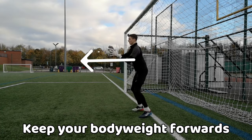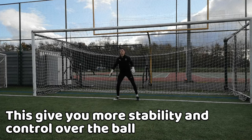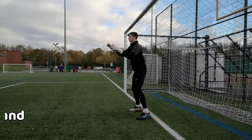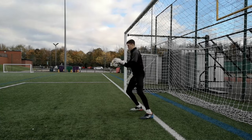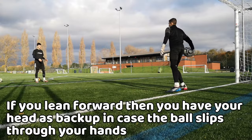Remember to have your body weight forward so that you don't drop the ball and have more stability when controlling it. What leaning forward does is, if the ball slips through your hands, it will hit your face as backup, and it's also better for recovery purposes unlike if you leaned back.